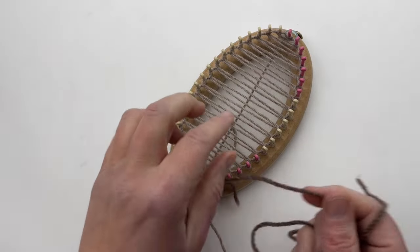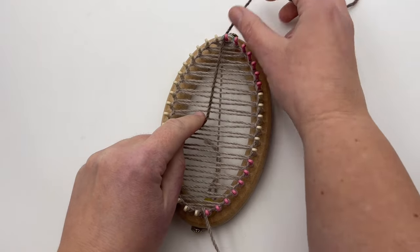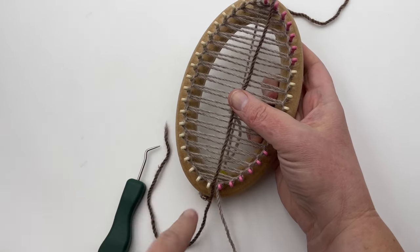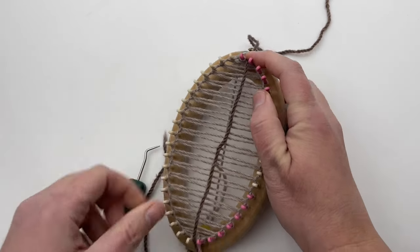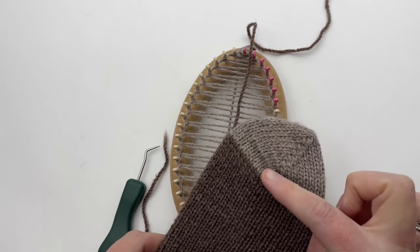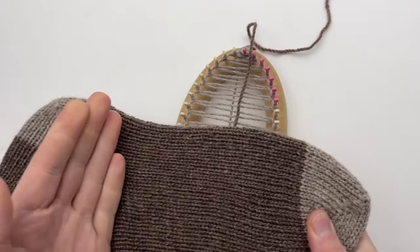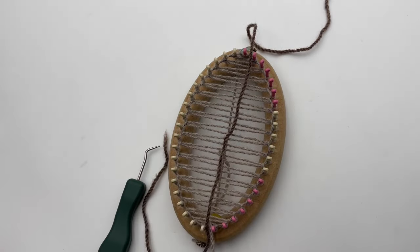Place one end of the anchor yarn between pegs one and two on the top of the heel-toe side, and place the other end between the last marked peg on the heel-toe side and the last peg of the front side. These two placement points are the most important — that is going to be on your heel-toe, coming out in the exact spot where you want to start pulling and working with the yarn to close your Kitchener. You can use a tapestry needle or your loom hook to fish it in, and put it down to the bottom.